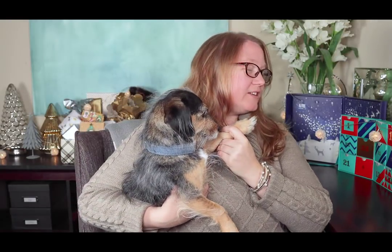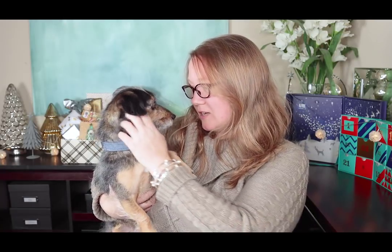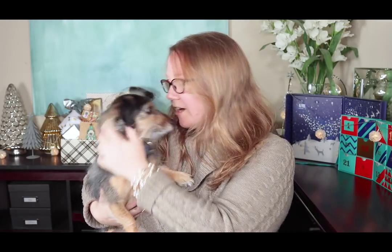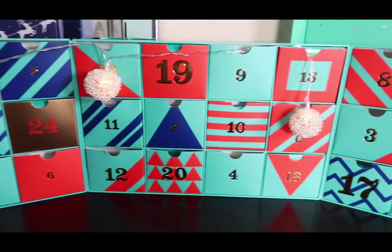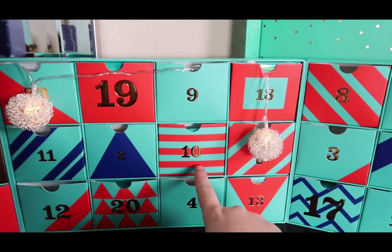Roxy, do you know what it is? It's advent calendar time! You don't look excited — you'll get excited when I say cookie. Are you ready? You're going to get a cookie, but you're going to get the small half. Let's do the tea calendar first — number 10.